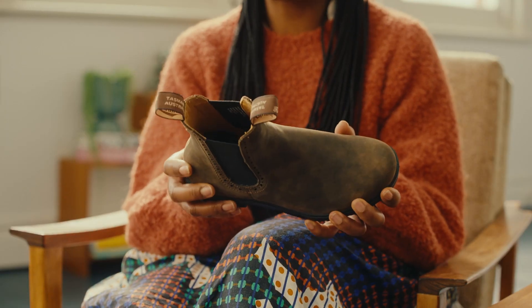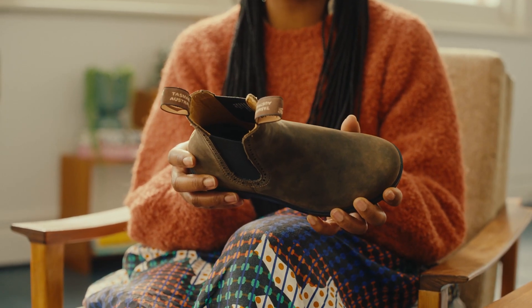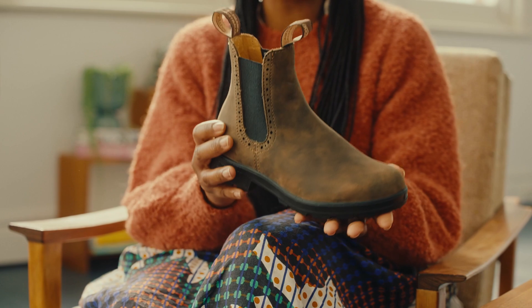Another key difference with the high tops is that they're leather lined. This lining means there's slightly less give initially, so you just need to wear them in a little and they'll form perfectly to your feet.